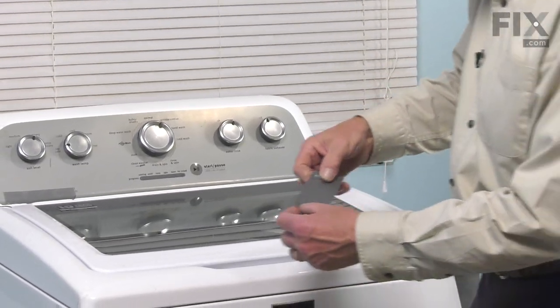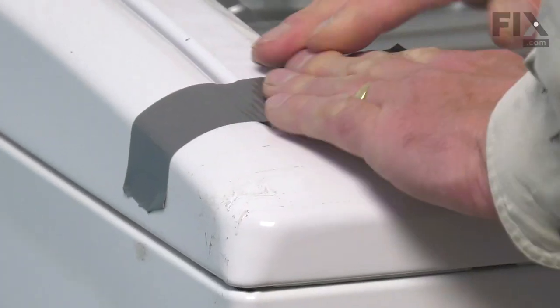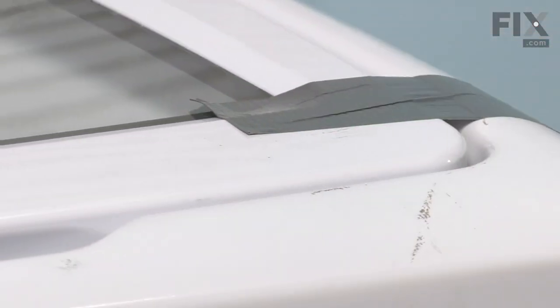We're going to take some duct tape. We'll tape it just to the top, not onto the cabinet. I suggest you do both sides — make sure that's good and secure.